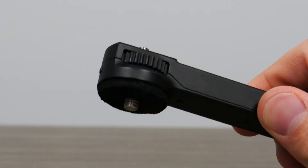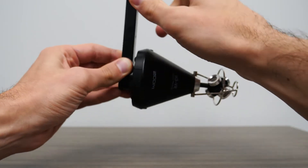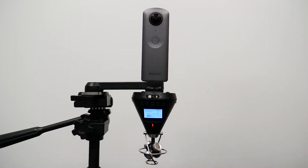Connect the included dual mounting bracket to a tripod, and mount the H3 VR to the bottom of the bracket. You can then mount your 360 camera on top of the bracket.